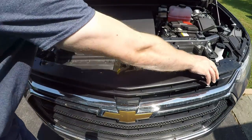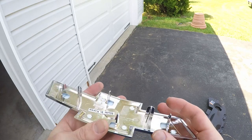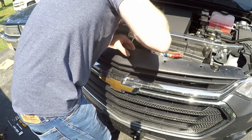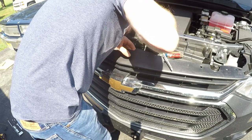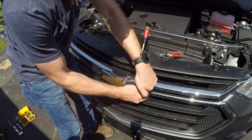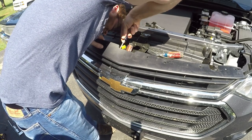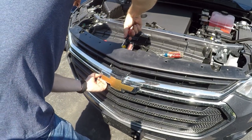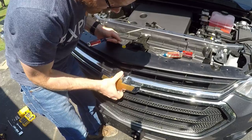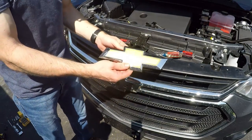Now you can pull the top part of your grill forward a little bit, enough so that you can get a screwdriver or your hand down behind the bowtie and release the clips. If you look at the back of your new bowtie, there are clips on either end as well as one at the top and bottom. Take a screwdriver, go behind the grill, and release those clips one at a time — I'm going to start on the driver side. With that clip released, move over to the passenger side. With both ends loose, pop out the bottom clip, and then the top clip — that's kind of the hardest one to get to, but it's still not too bad. And there you go, that's the top bowtie removed.